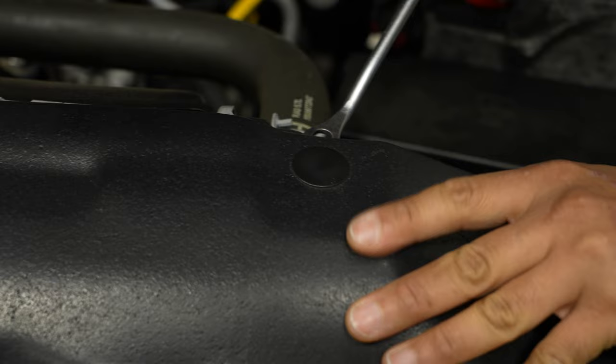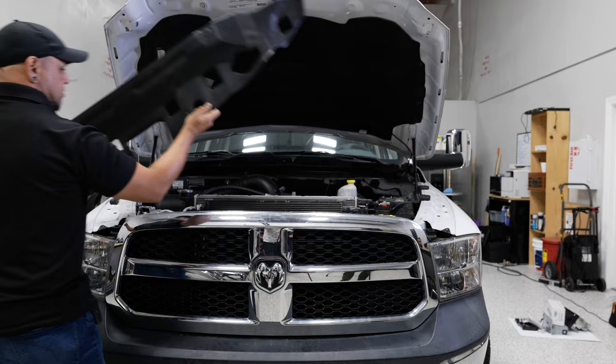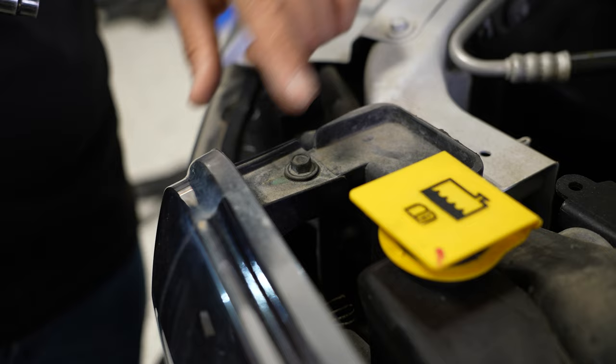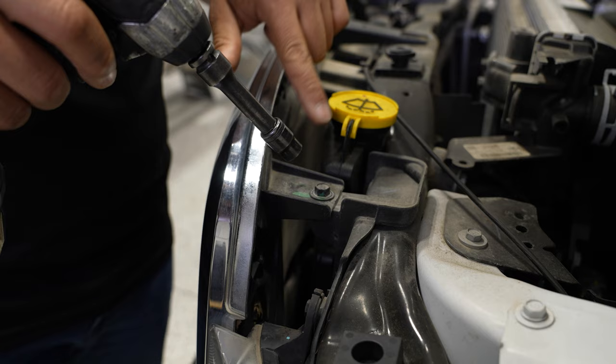One more next to the hood latch on both sides. Down on the driver's side next to the radiator hose and above the driver's headlight. Now with all those removed, you can just pull the shroud up and set it aside. That will give us access to the four 10 millimeter bolts that we need to remove. The first one is next to your coolant reservoir, and again next to your hood latch or your hood release, and on the right side, and one next to your windshield washer reservoir on the driver's side.